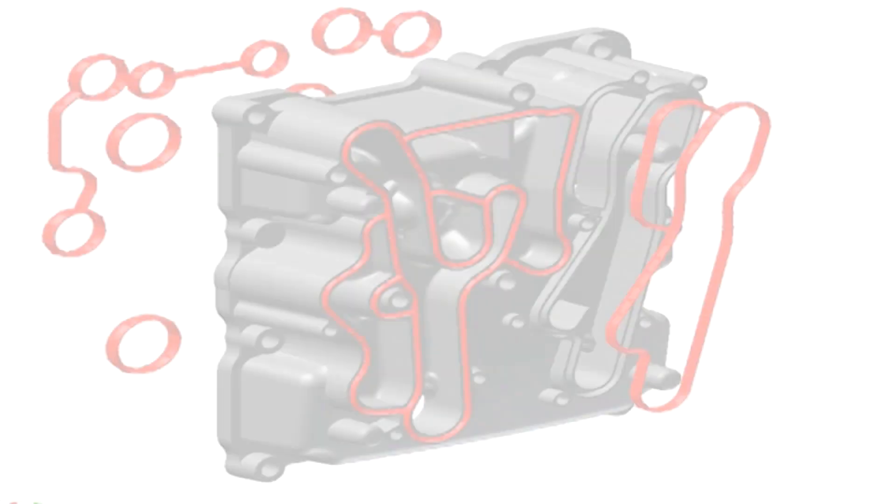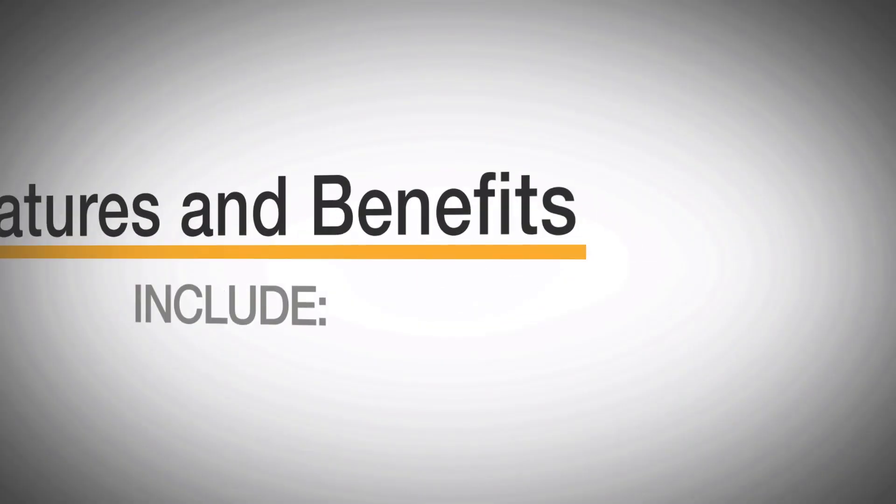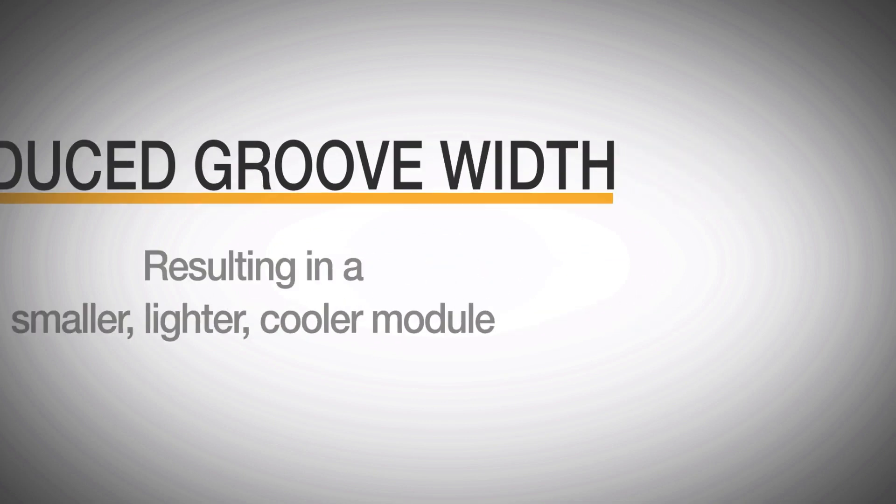Seal retention has never been easier to achieve with Parker's Diamond Seal. Features and benefits include reduced groove width, resulting in a smaller, lighter, cooler module.